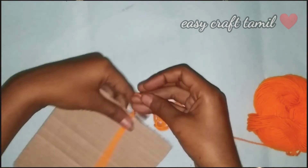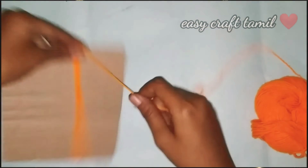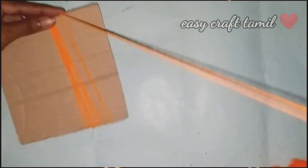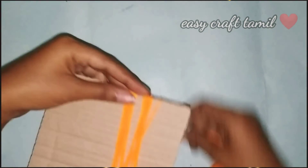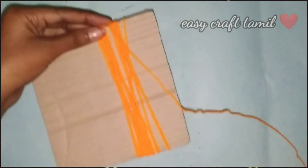First, we have a cardboard in orange color. This length is 15cm. Let's use this cardboard — you can use any tool to work with it.